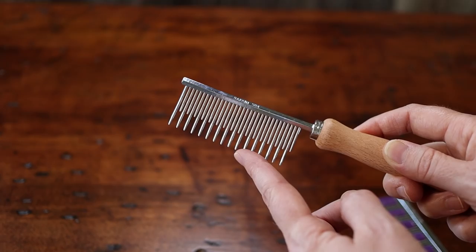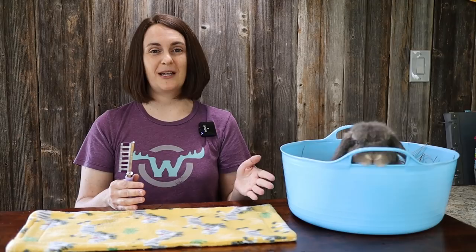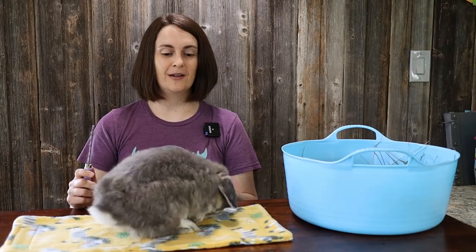Now that you have your grooming tool, the next thing you want to do is find a place to groom your rabbit. Typically a table or a counter — something a little bit higher up off the ground so your bunny won't run away — might work well. If you have a litter box with your rabbit's hay, sometimes that can be a good place to try. This is Moose, and he is a multi-mess and he's super hyper, and he typically is not the easiest to groom.